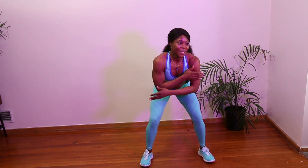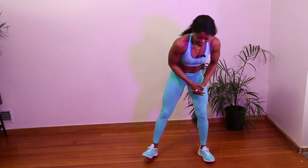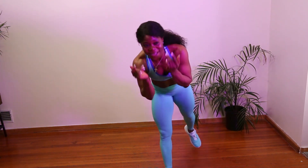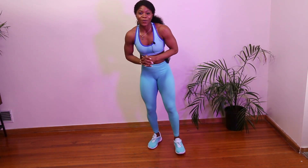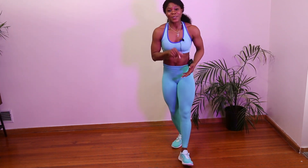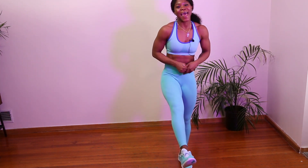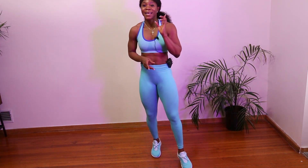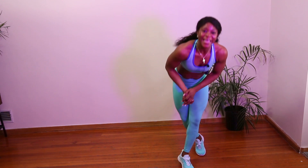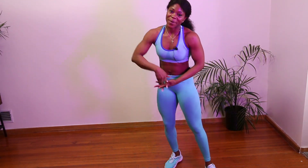Oh my arms hurt! So guys, that was the end of the workout — I am sweating. If you are an overachiever you can go for one more set, but otherwise this is the end of our workout. I hope that you enjoyed it. Join me tomorrow for the next workout. Thank you so much for watching, and if you haven't already please smash that subscribe button — I will appreciate you. Smash it and I will see you tomorrow. Bye!